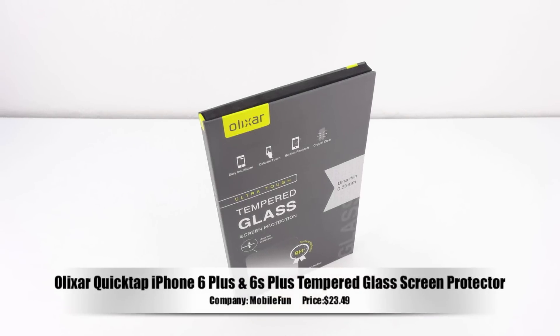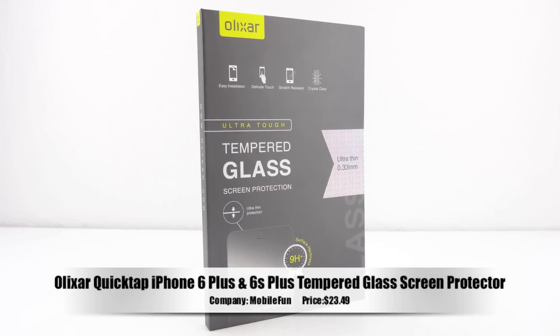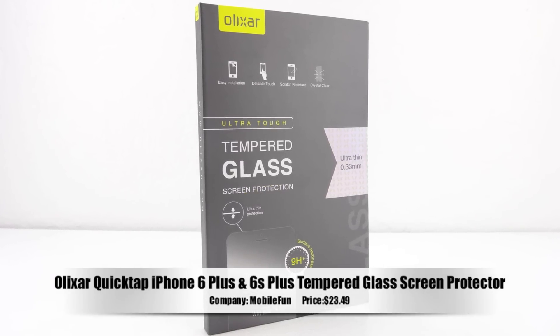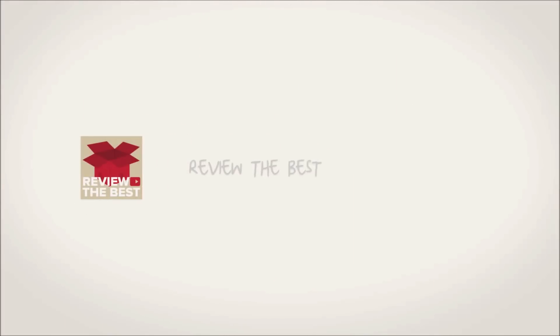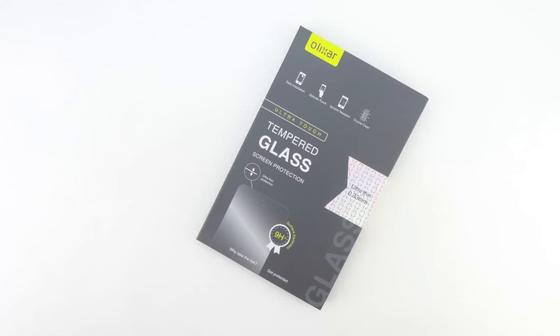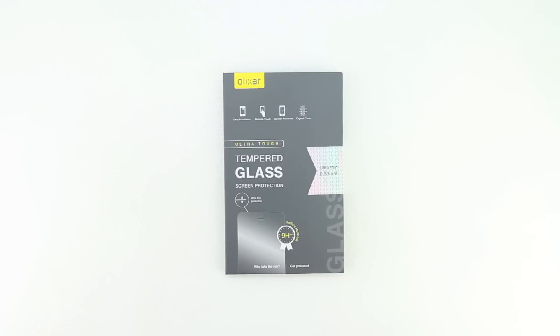What's up guys, Aaron here back with another video. In today's video we're going to be unboxing and taking a look at the Elixir QuickTap iPhone 6 Plus and iPhone 6S Plus tempered glass screen protector. Welcome back and I'd first like to send a big shout out to the professional staff over at MobileFun for sending out this product for review.